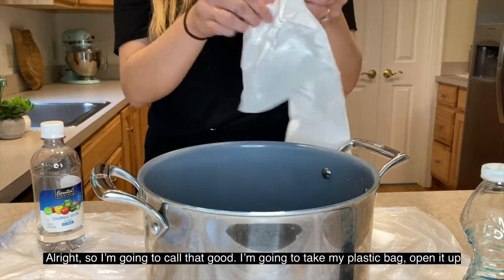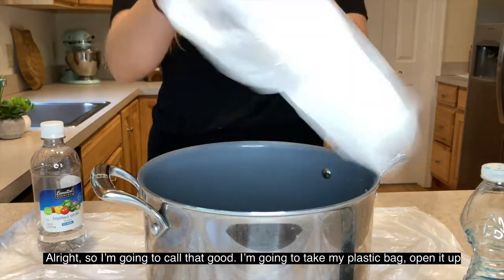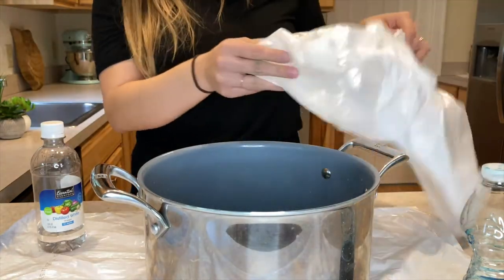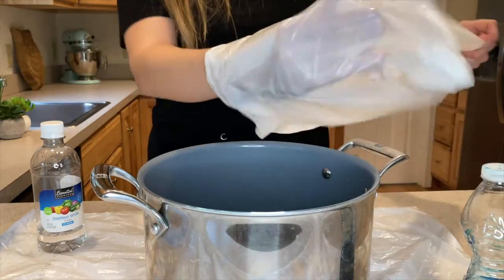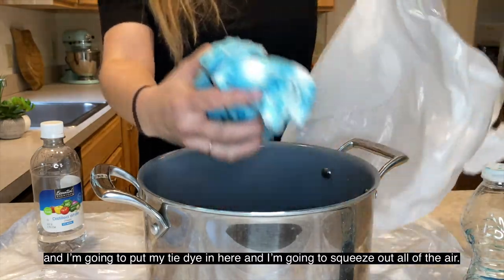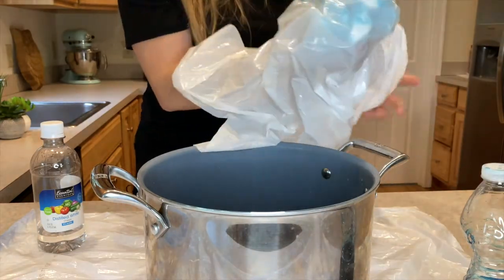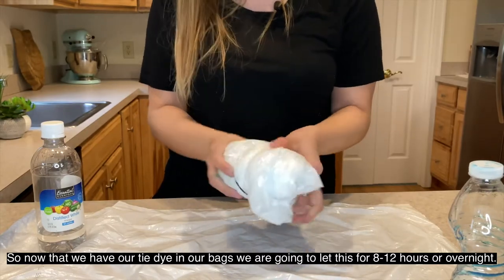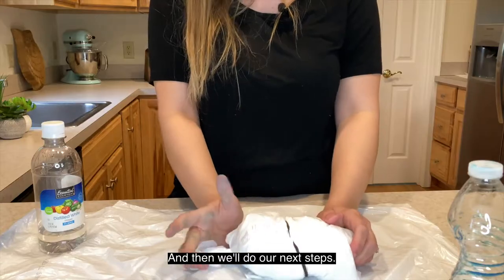I'm going to take my plastic bag, open it up, put my tie-dye in here, and squeeze out all of the air. Now that we have our tie-dye in the bag, we're going to let this sit for about eight to twelve hours, or just overnight, and then we'll do our next step.